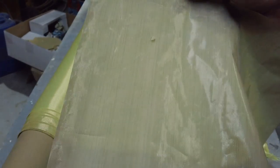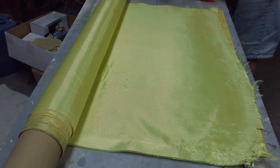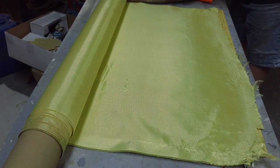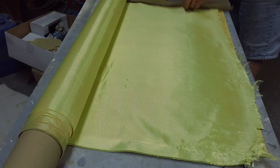It'll let the air escape, and it's not going to pull all the resin. We don't want the resin coming up — I want the resin left behind and the air coming out. So that's my plan. And this stuff's actually reusable.